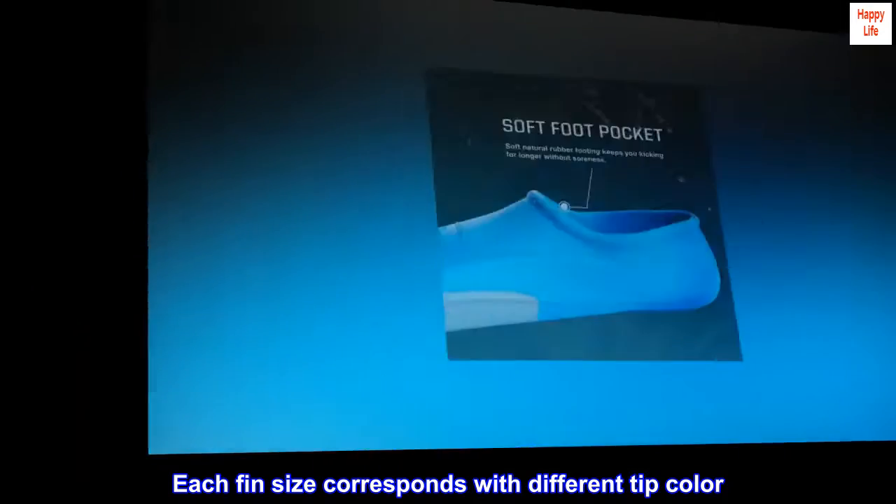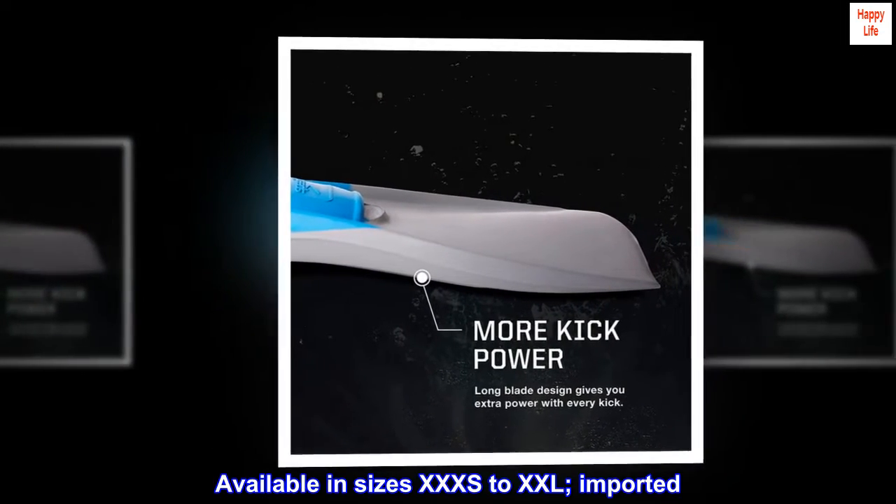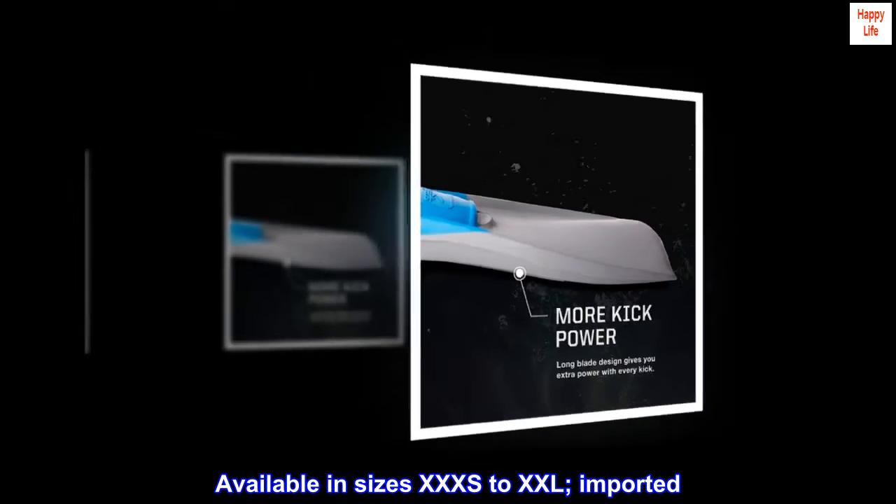Each fin size corresponds with a different tip color. Available in sizes XXXS to XXL. Imported.